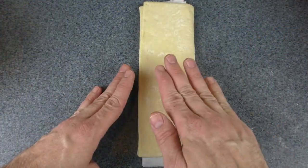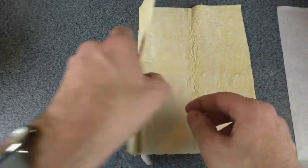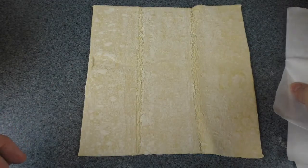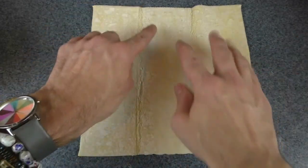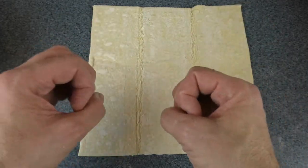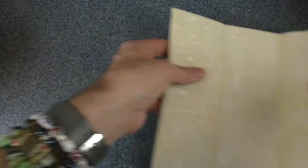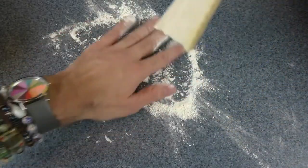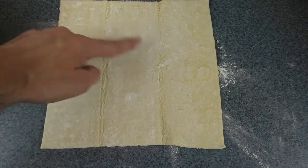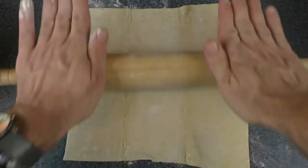So my puff pastry sheets came frozen. I had to leave this out for about 35 to 40 minutes. You don't want to leave it out much longer than that, depending on how warm your kitchen is. The thing that makes puff pastry puff is the butter — when you put puff pastry with solid butter into a hot oven, it releases all its water as steam, and the steam raises the pastry. I'm going to roll this out just a little bit, adding just a little flour — flour is not one of the three ingredients, but there's already flour on the puff pastry itself.